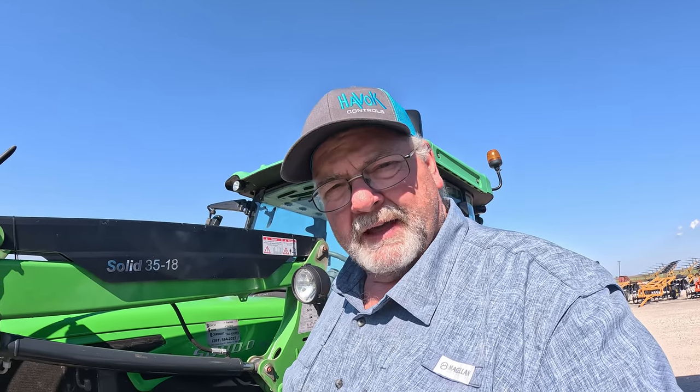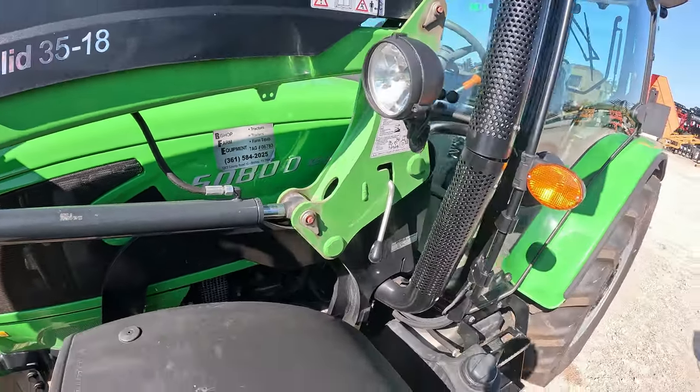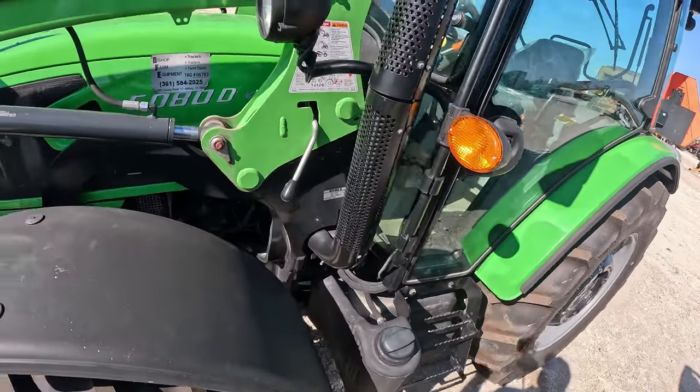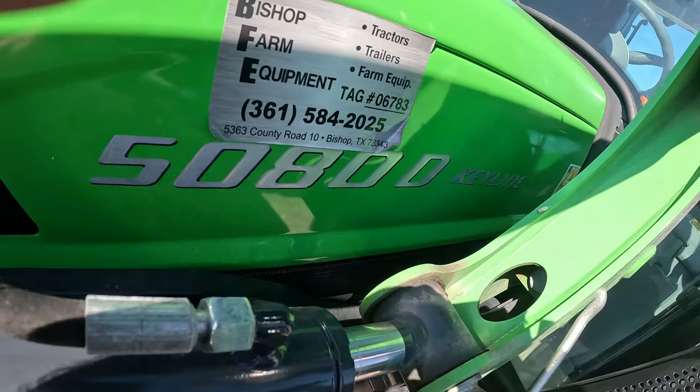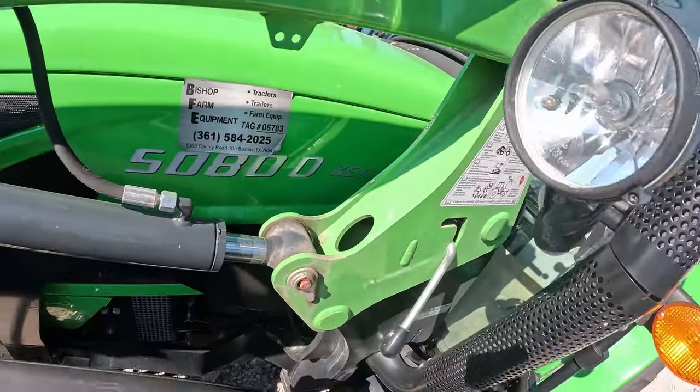How do you say that — Doots? I'm not sure. This is the 580D Keyline, and that's Keyline like L-I-N-E, not Lime. Keyline.